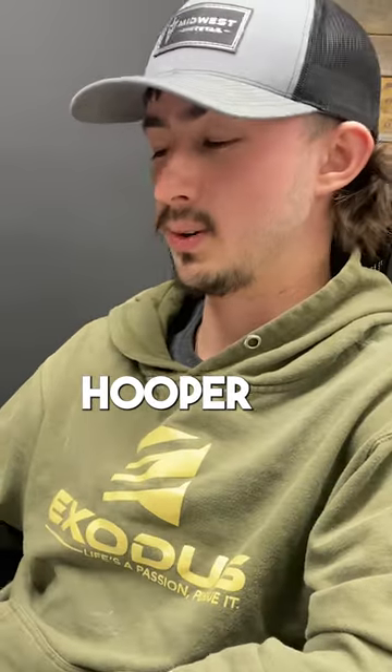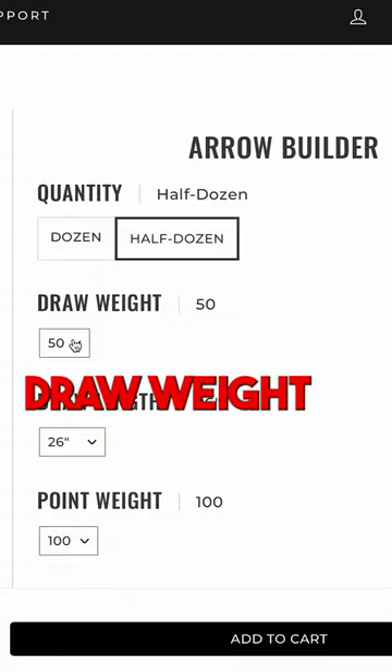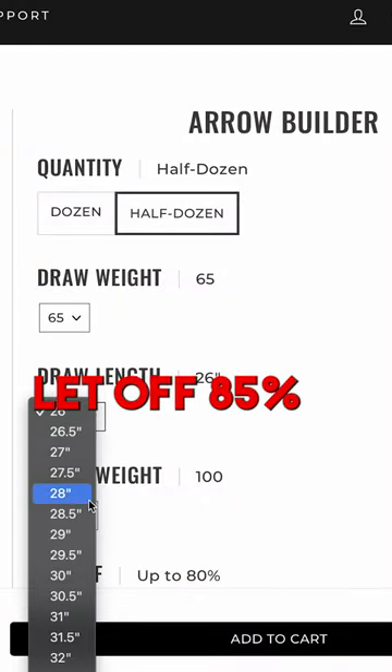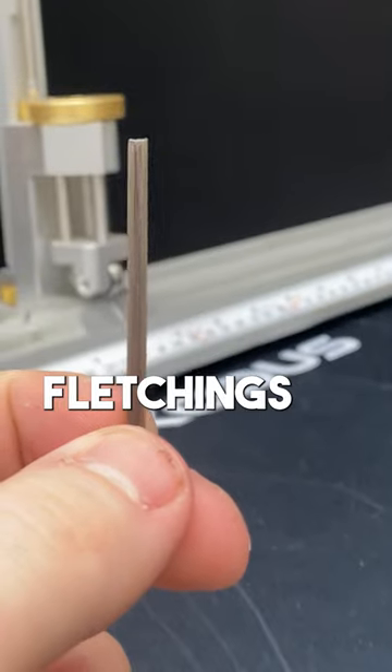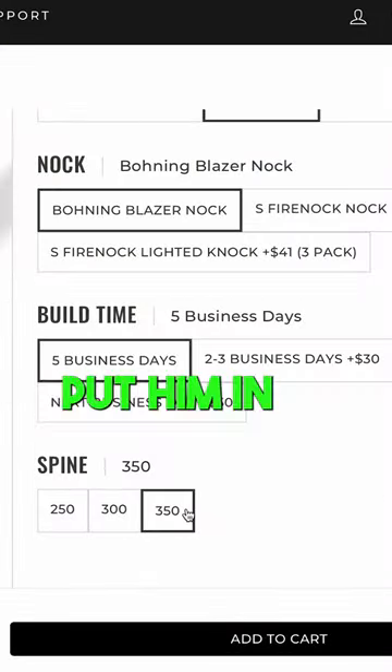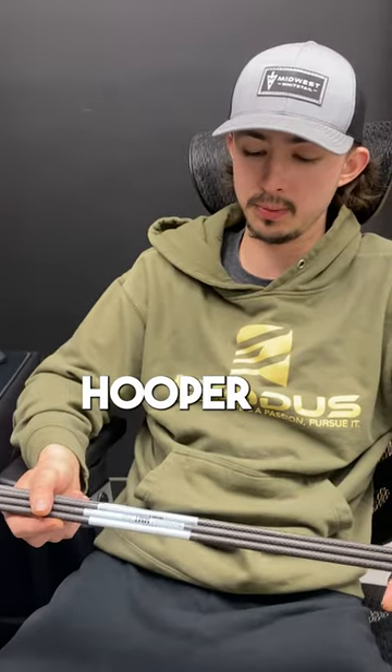All right, we got another order today from Mr. Hooper. Let's get them built up. Half dozen, draw weight 65, draw length 28.5, point weight 100, let off 85%. He ordered for the fletchings arrow vane 2. His inserts were brass, so we're going to put him in a 350 spine. Here's your arrows right here, Mr. Hooper.